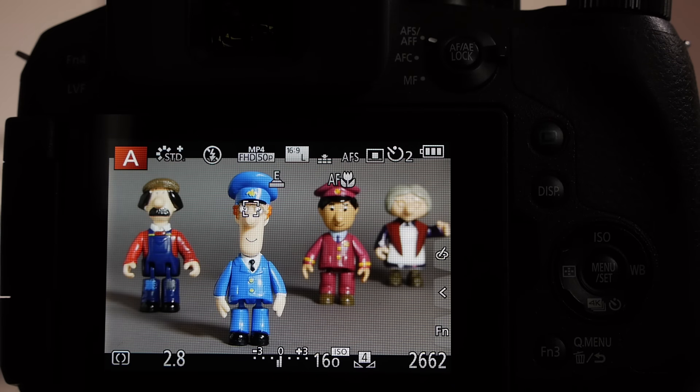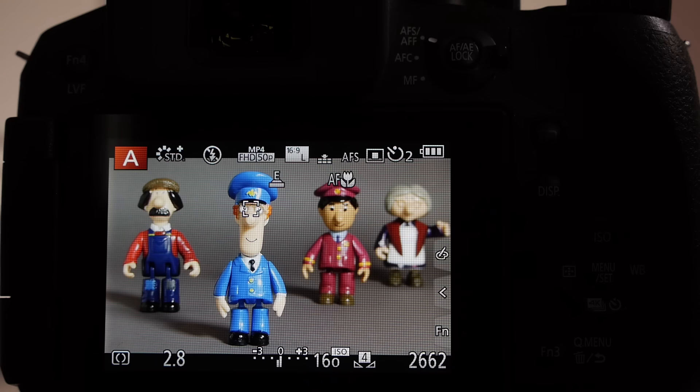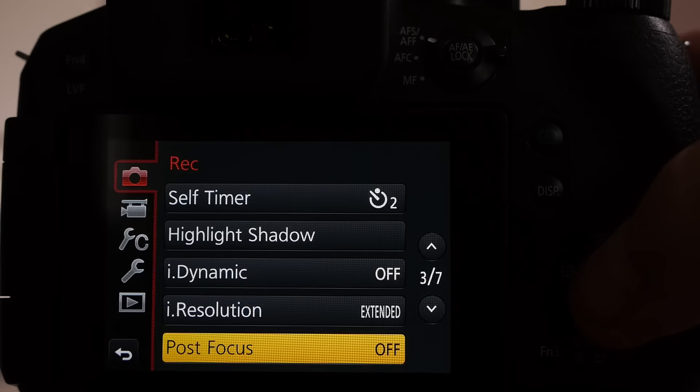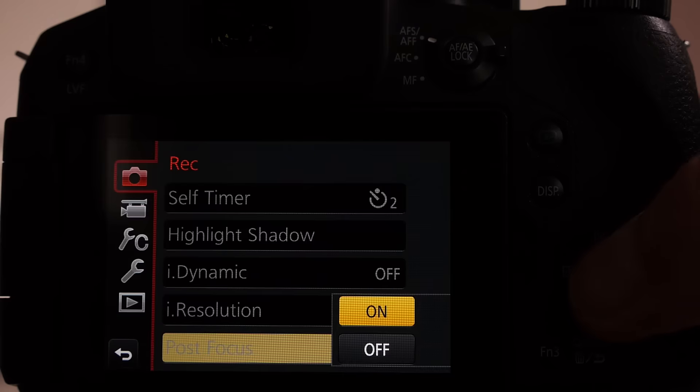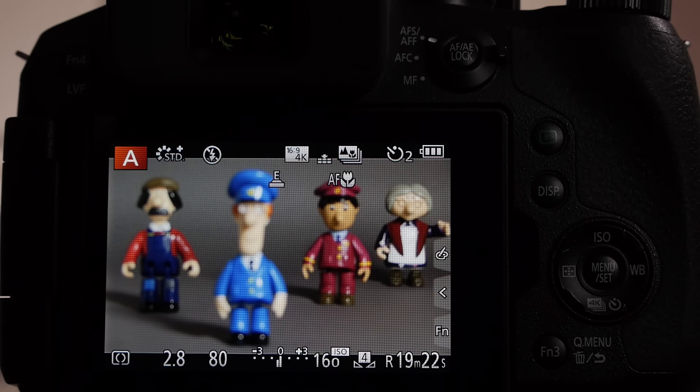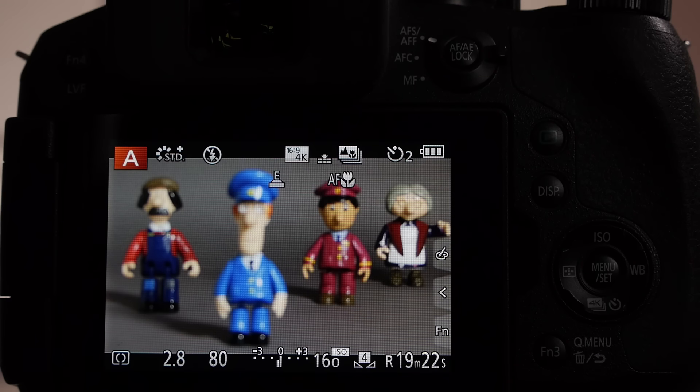Hopefully with the new version 2 firmware upgrade we'll be able to select that focus point. The new post focus feature is on page 3 of the record setup menu, at the bottom of the menu, and it's either off or on. When we turn it on the camera switches to the 49-area select mode and will take the picture and determine focus at those 49 points.